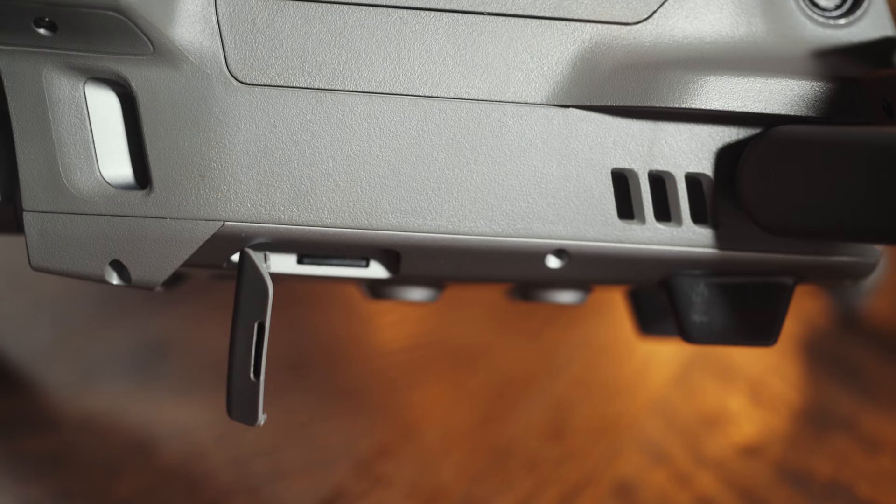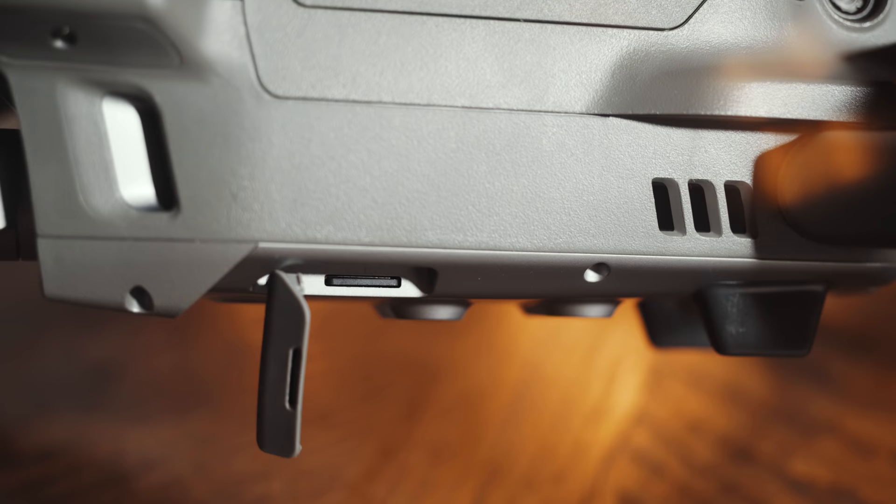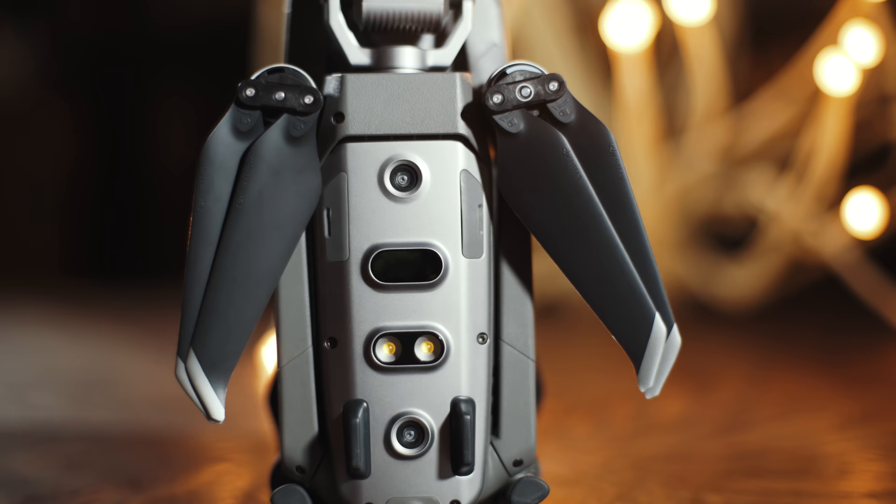Things aren't all perfect with the Mavic 2 Pro's build quality though. If I had to nitpick, I would say that the SD card slot is very difficult to get the SD card out of unless you have decently long fingernails — it is buried in there, and I wish it wasn't so hard to get to because you're going to be taking the SD card out a lot whenever you need to copy footage. DJI has taken many of the best features from the Mavic Air and the Phantom 4 Pro and put them into this drone.